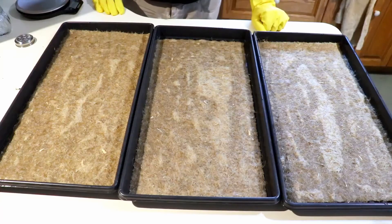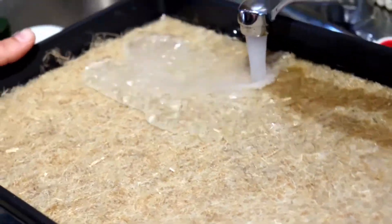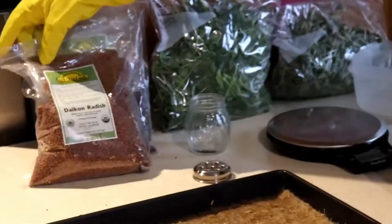I'm going to show you our sowing procedures. These here are the hemp mats in the tray, and I just wet them beforehand. Next we're going to weigh the seeds.